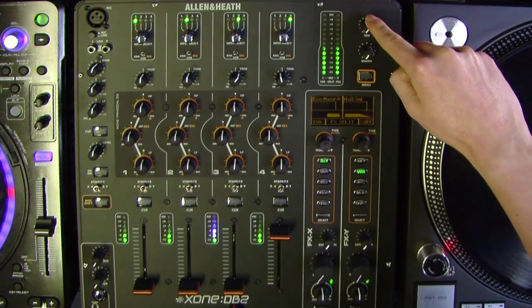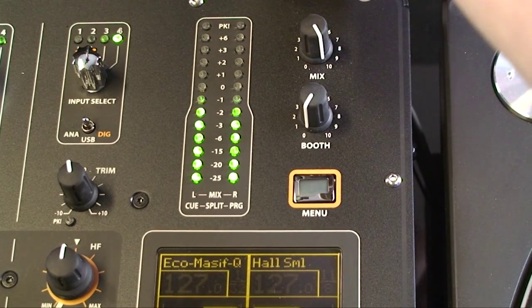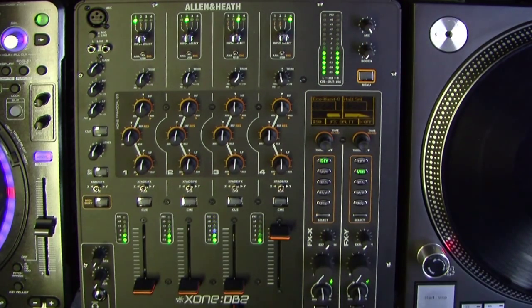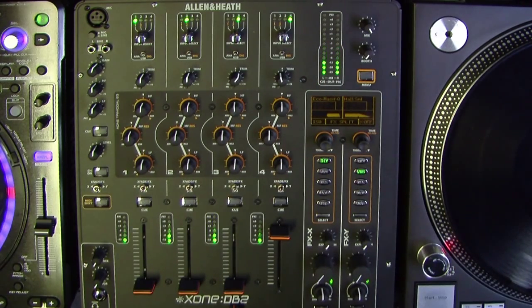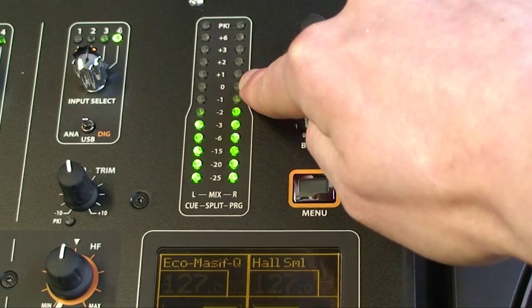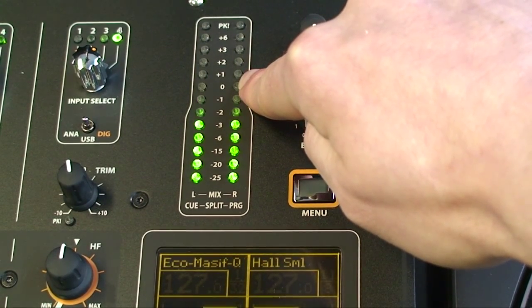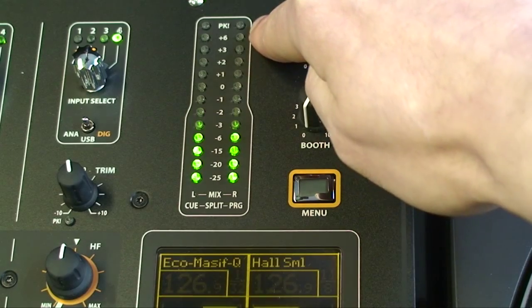The Mix Master level control adjusts the level of the main mix XLR outputs feeding the sound system. This does not affect the monitor output or the meter reading. On the mix monitor meters, the main meters follow the selected monitor source. The meter reads 0 for an XLR output of +4dBu. The mixer should be operated with these meters averaging around 0, with the loudest peaks no higher than +6.